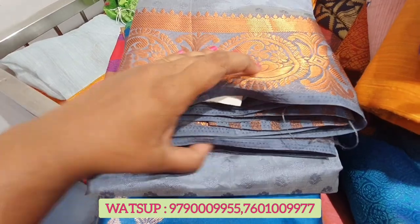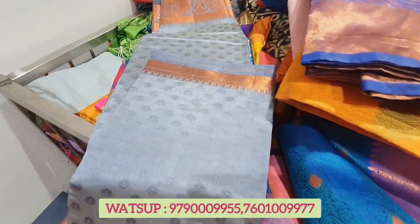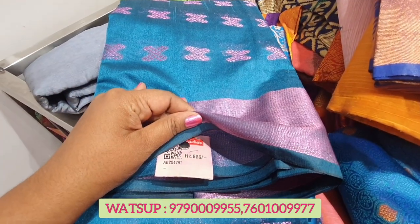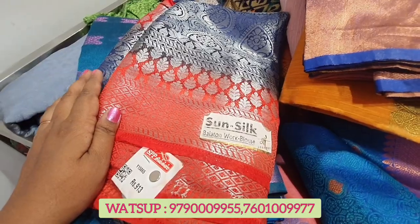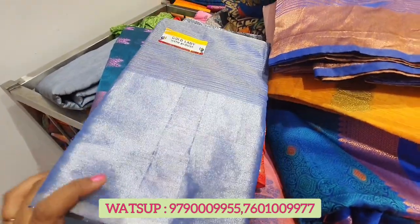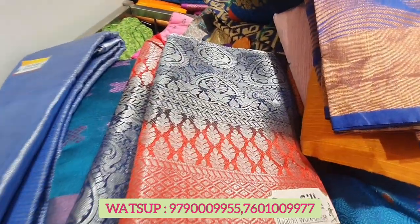You can see the price of 652 — this price is good. If you like, share this video with your friends and family. Please comment and like this video. Please share this video. Bye! Bye 30 series, bye friends.